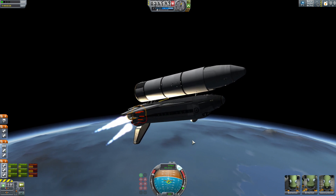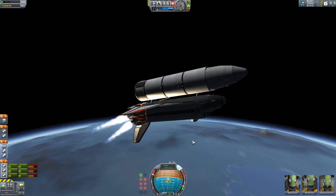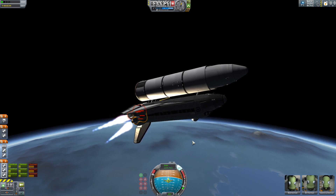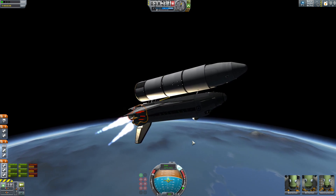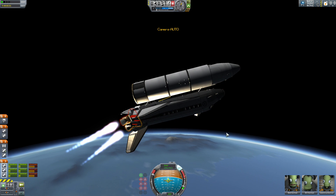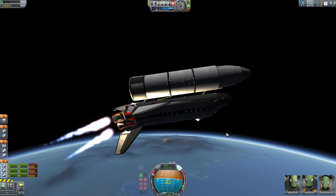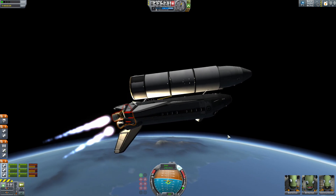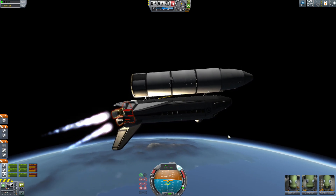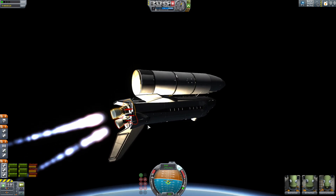We're about halfway to orbital velocity, a little over halfway to the altitude we need to be. Somehow I managed to confuse it and turn off entirely — that's kind of funny. Checking the map. We're managing to push our apoapsis out ahead of us and it's getting higher still, so we're doing pretty well. Throttling down slightly because our engines are overheating. I just noticed there are no action groups to shut off the main engines, so I'm guessing they're separated from the fuel flow from our secondary engines.